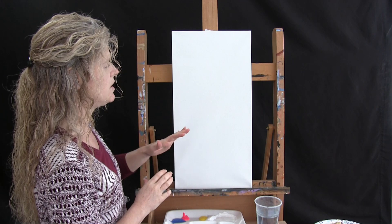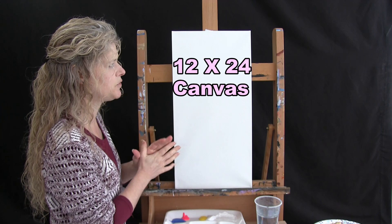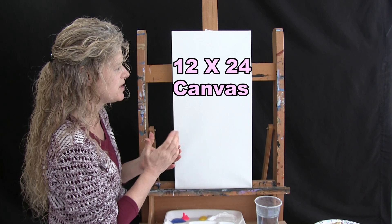For the materials today we're going to be using a stretched and primed 12x24 canvas. You can get this at any of your local craft stores or you can get it online. You can switch up the size if you want to — I wanted mine to be a little bit on the long narrow side, but you can use any size that you want.